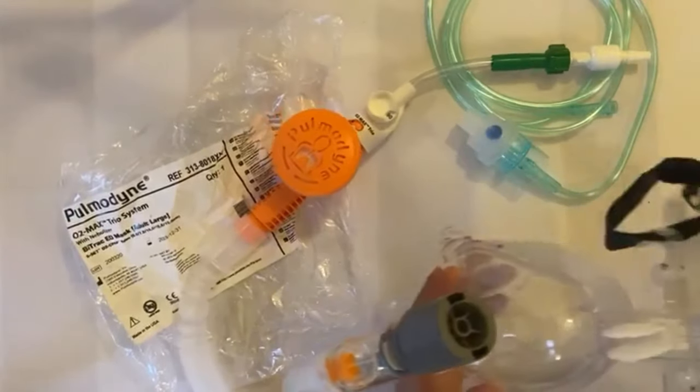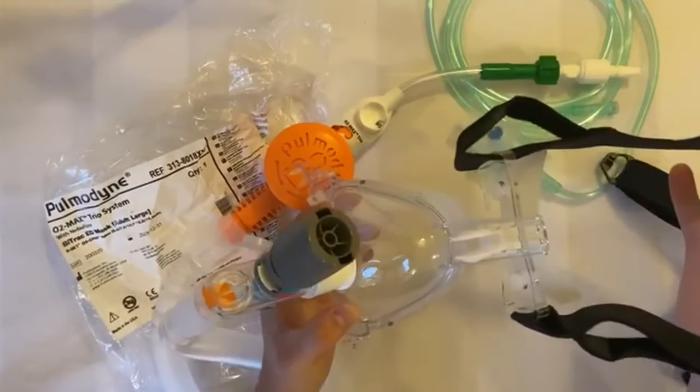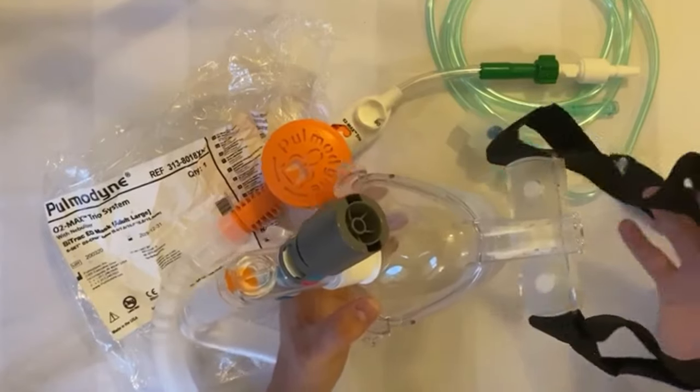Have one member of staff hold the mask to the patient's face, allowing them to take a few breaths before another staff member adjusts and fits the mask. This has been shown to increase the patient's tolerance to the therapy.